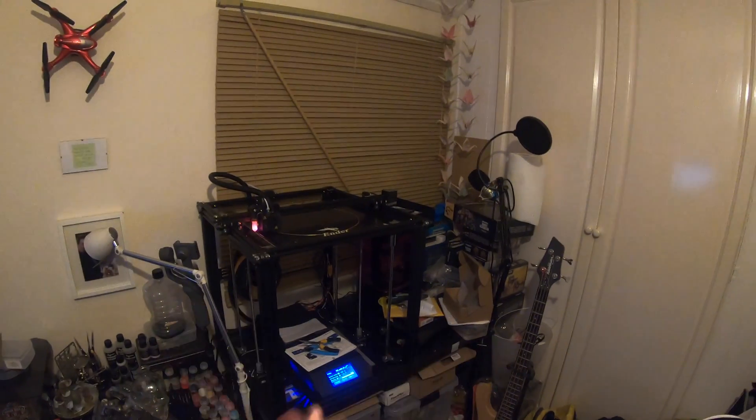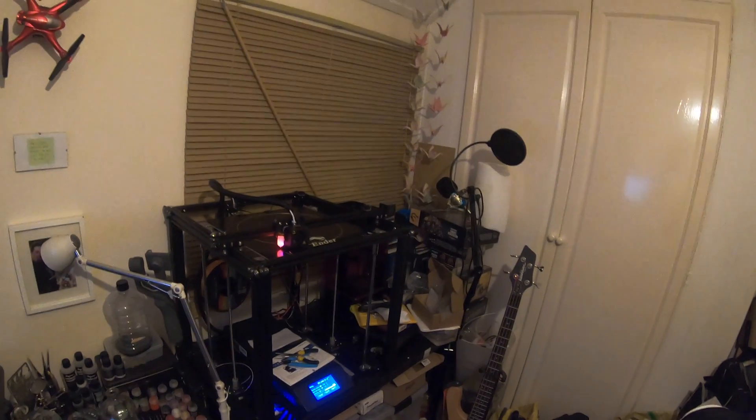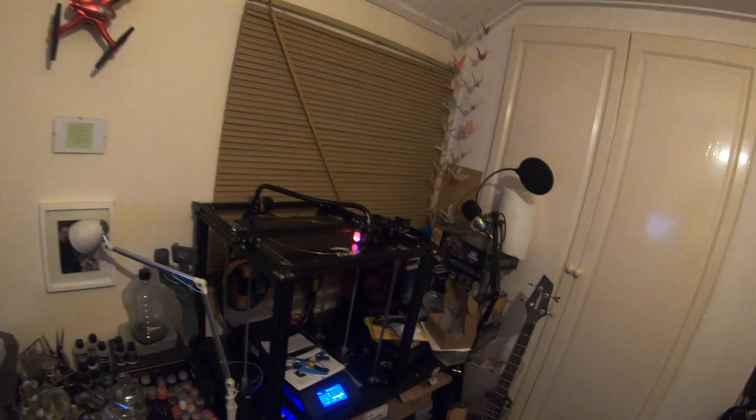I bought the Ender 5 Plus at an absolute steal. Retail price here in the UK is currently about £530 for the official Ender 5 Plus. I got this in a damaged box from Amazon for £248. I'm absolutely chuffed that I went for it and decided to take a punt on it, because for that price I don't think you can go wrong at all.